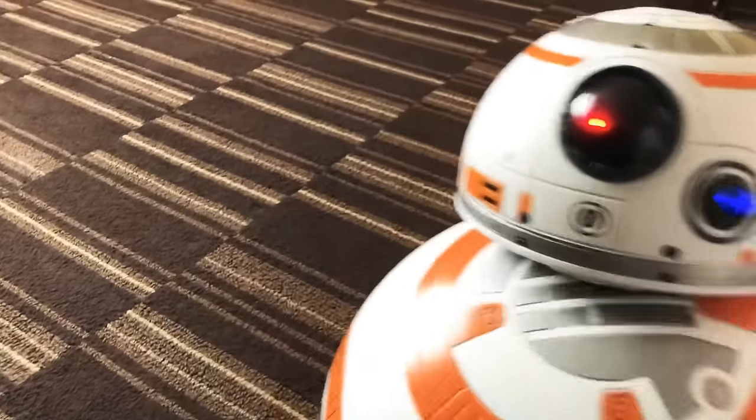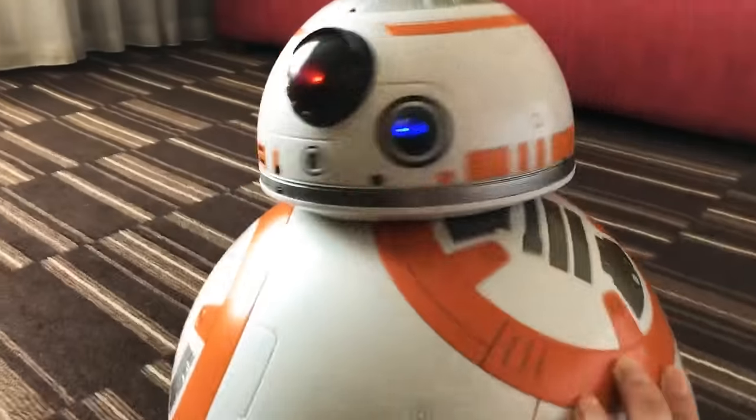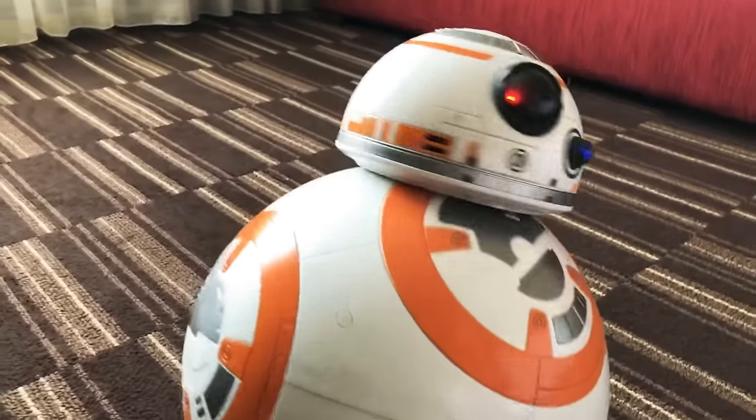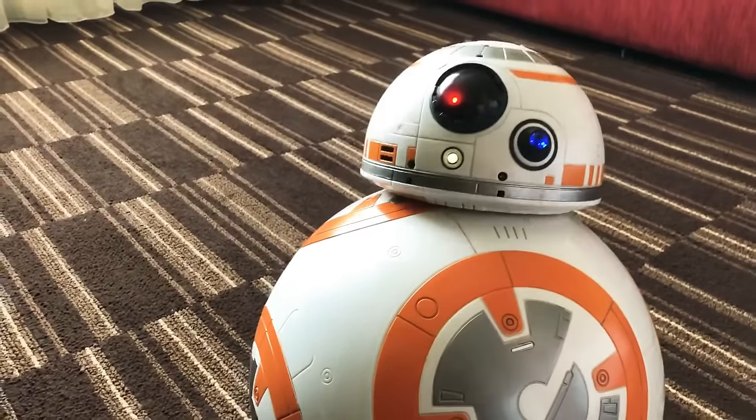From Spin Master, it is a new product. That is a fully interactive droid and as you can see it is voice controlled. It's one of three modes that it comes in.